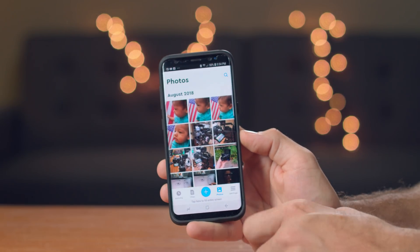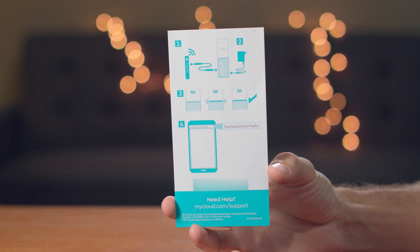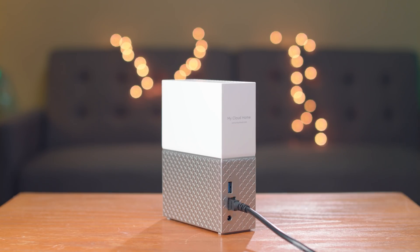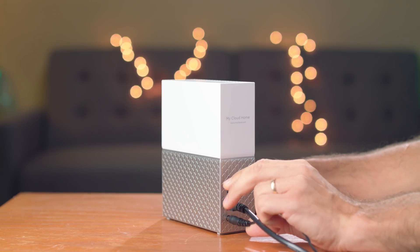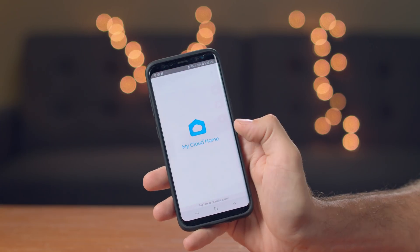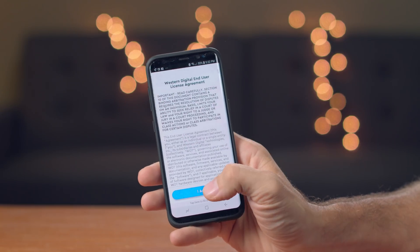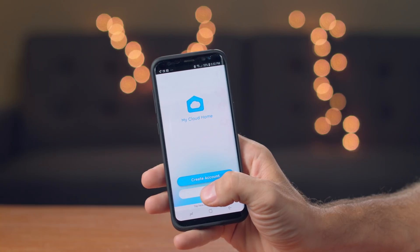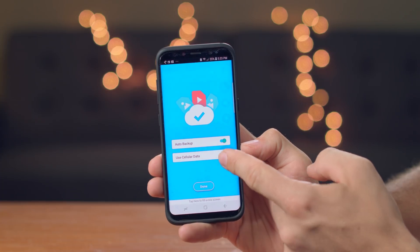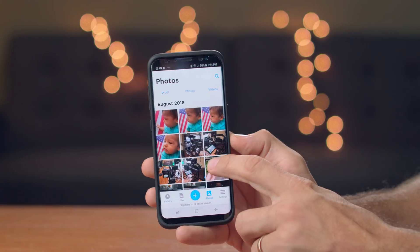Even if you don't know anything about network drives, you won't have any problems setting up this device. It's as simple as the instructions that come with it say. Literally just plug the provided network cable from your drive to your internet router, then plug in the power cable, and once you see the light flashing just start up your phone, download the My Cloud app, and follow the instructions to set up the drive. It takes less than a minute and you'll end up with a hard drive that you can access from any mobile device or computer. This is also great when you want more space to store photos and videos from your phone, as you can set up the app to automatically upload your files to the drive.